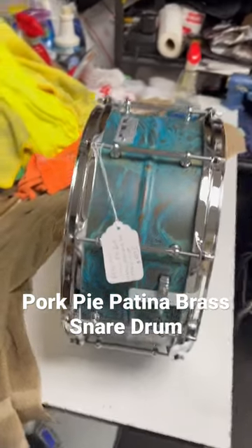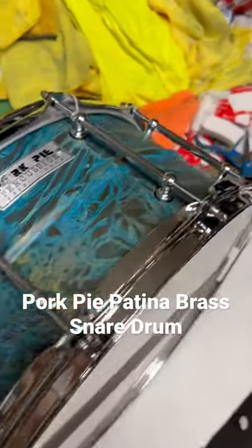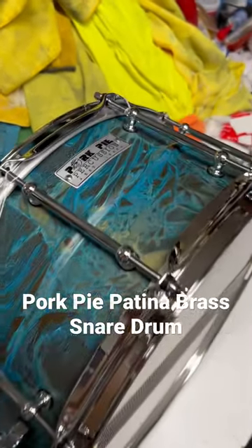Got that brass, bright cutting tone. And like I said, it's beautiful. It's handmade. Each one is different because the patina cures differently, and it is a great snare. We're so proud to have it. Check it out now at drumflip.com. I think it's just beautiful.